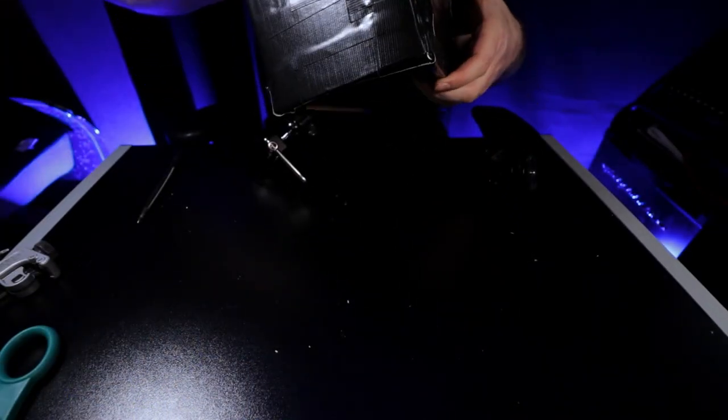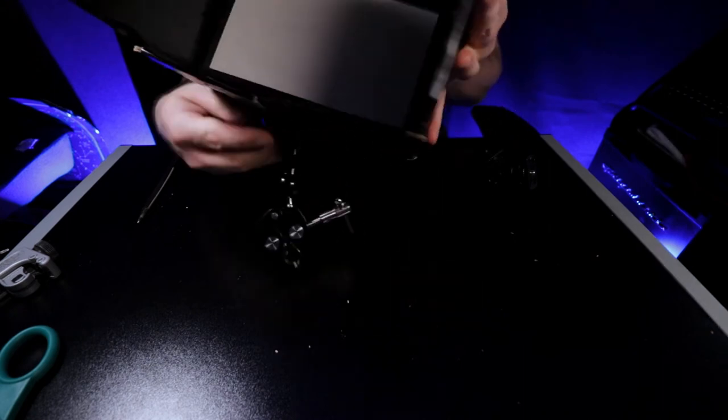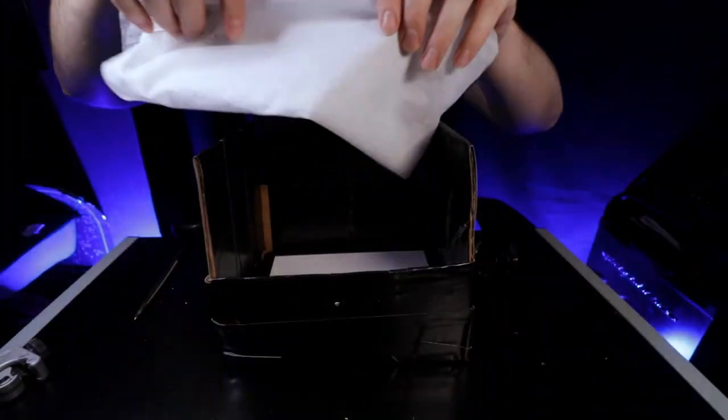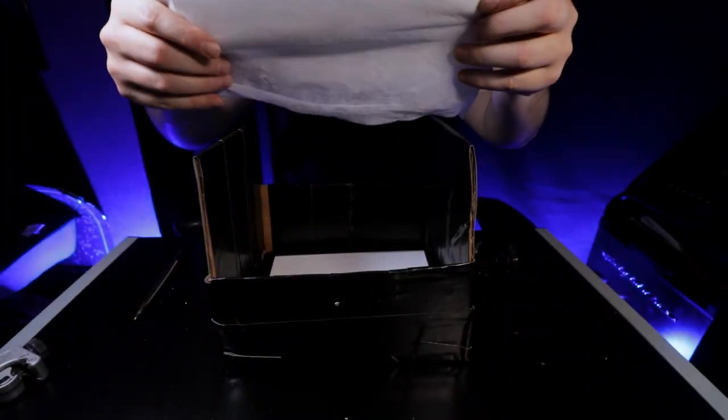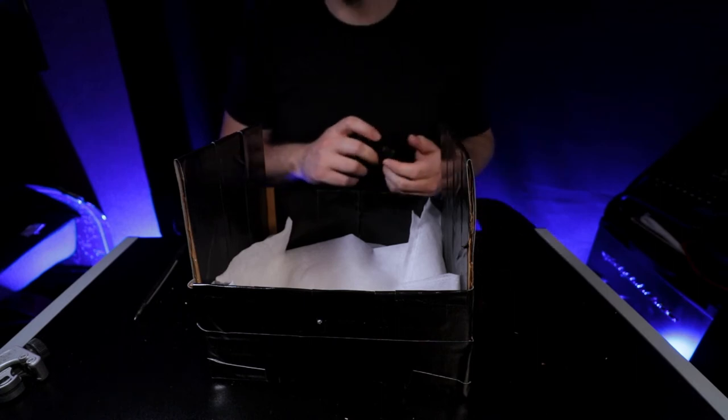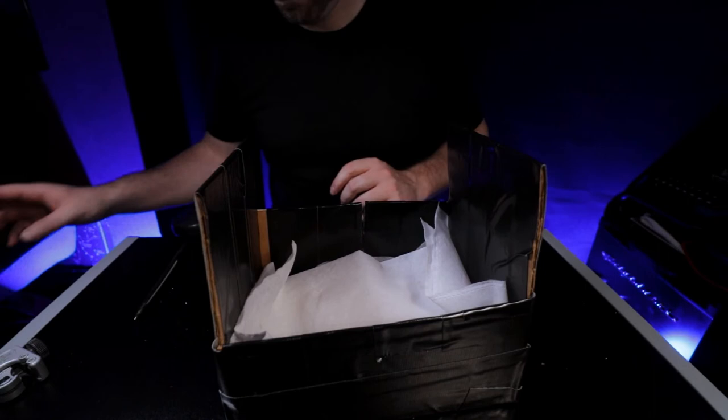To secure the light a little better, take an extra piece of gorilla tape and put it on top of the light — this keeps it from wobbling when you move or readjust it. When adding your tissue paper or diffusion material, you can also buy official diffusion on Amazon if you prefer. Use tape around the edges to secure it. I like to keep it easy to take apart in case I want to go a different direction.